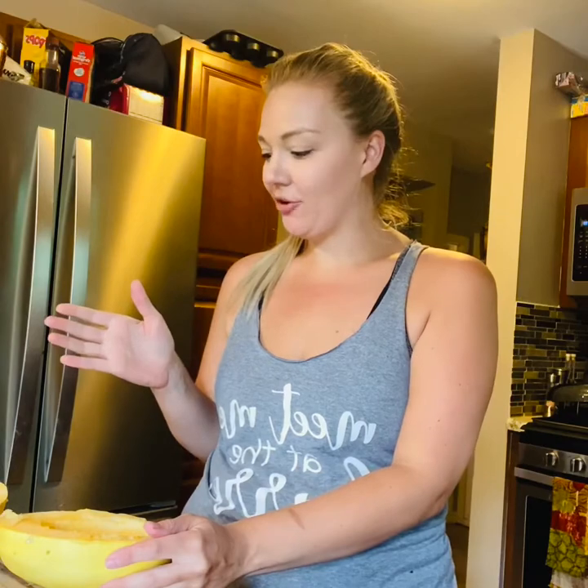Hi everyone, I'm going to be showing you how to roast spaghetti squash. It's actually one of those things that I tell people to make and they look at me like I'm crazy — they're like, what am I supposed to do with it? So it's something very simple to use.